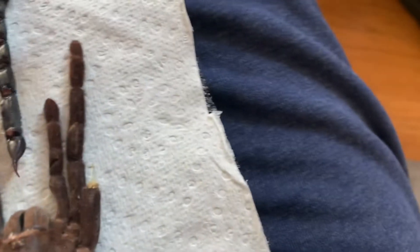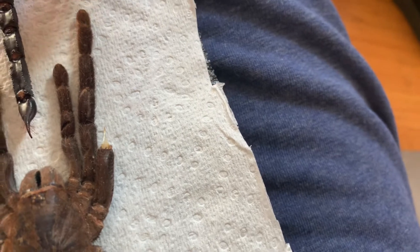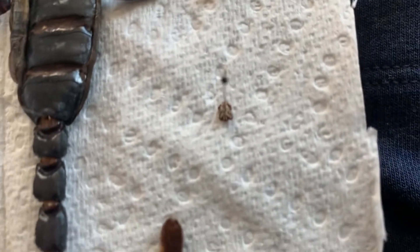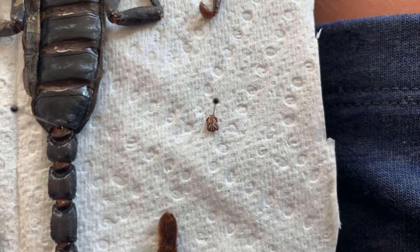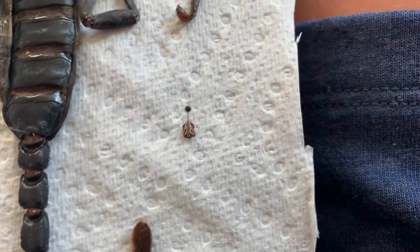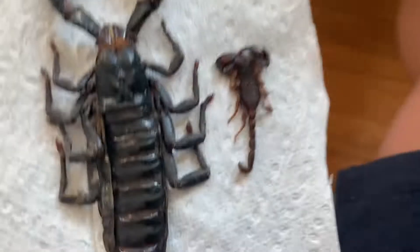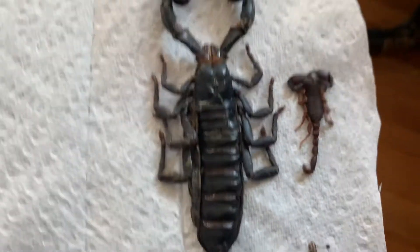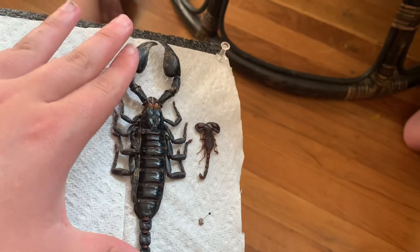It wasn't biting me. I believe it's a deer tick. Ticks are actually pretty cool little bugs — well, they're not really bugs, they're mites.